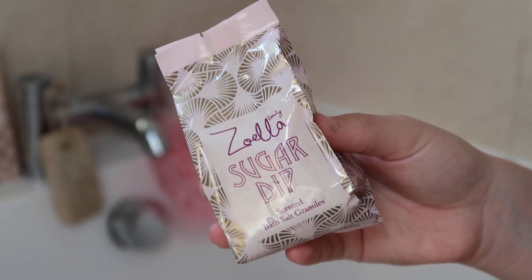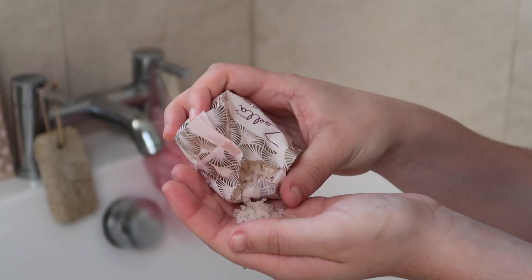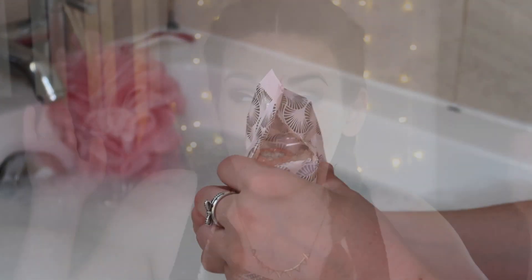After I had the bubble bath and the bath vizzer in, I waited until the bath had filled fully before adding the bath salts. I said this in my last video and I still feel it's true after trying them — the bath salts feel like a bit of a novelty as opposed to anything helpful. I didn't feel any different when I added them and they took quite a long time to dissolve.